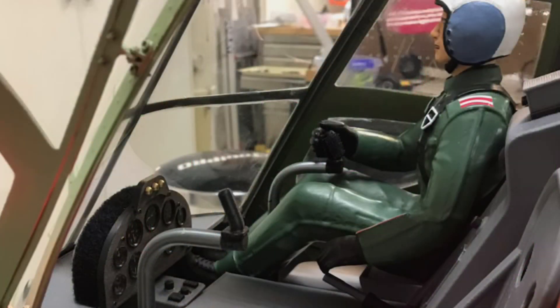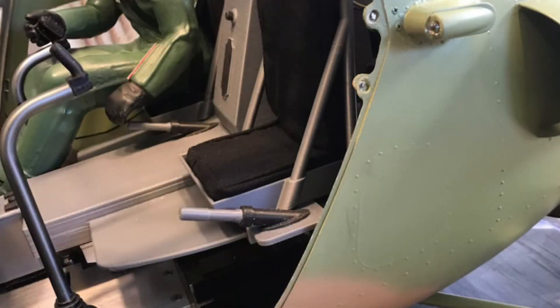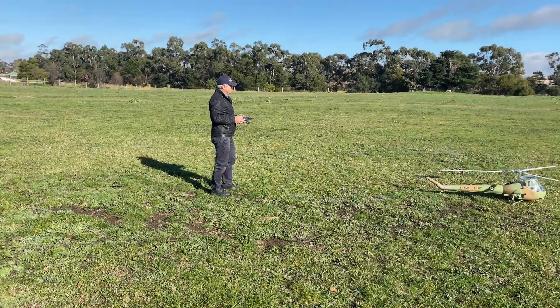The total flying weight of the model is approximately 12 kilograms and has a blade diameter of 2 metres. The model is powered electrically via the use of two 6-cell lithium polymer batteries at 44 volts. Let's go flying.